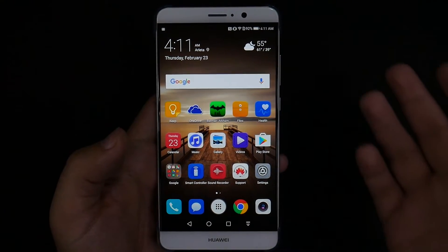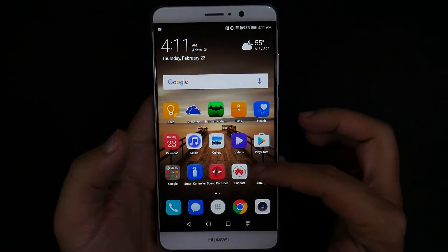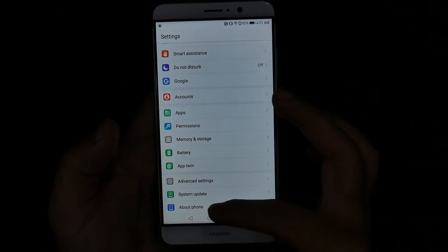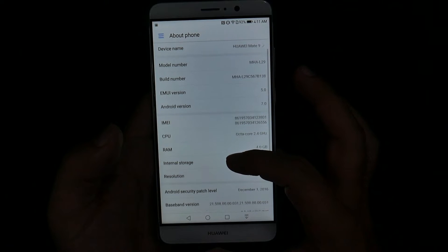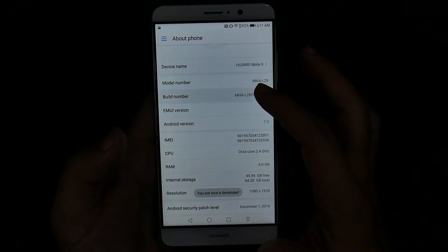This is going to take a couple of different steps, but the first one's always been the same. That is going into the Settings menu, swiping all the way down onto About Phone, and then we're going to be hitting Build Number repeatedly, and this will unlock Developer Options.